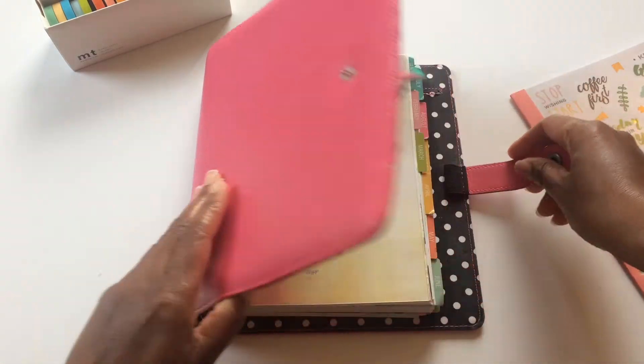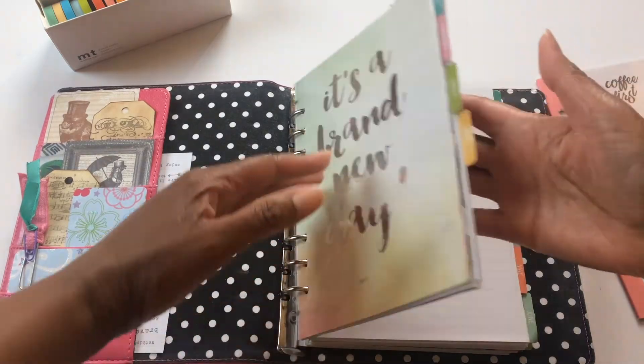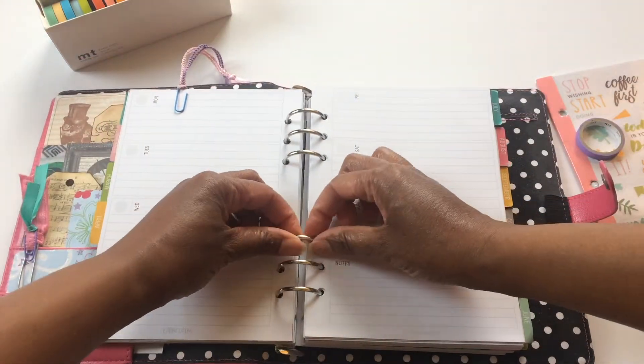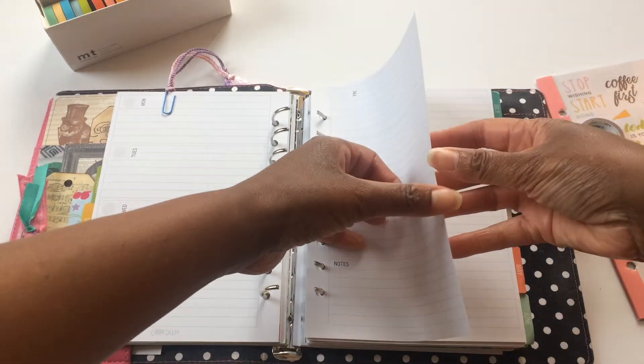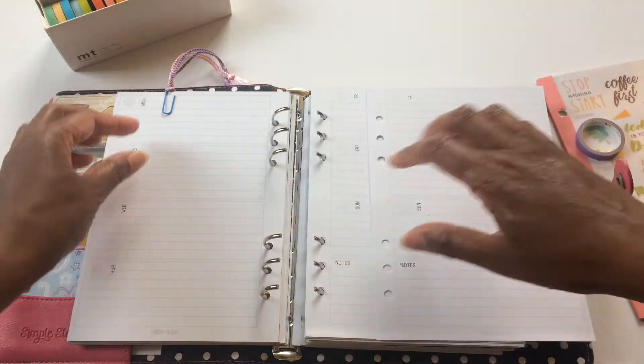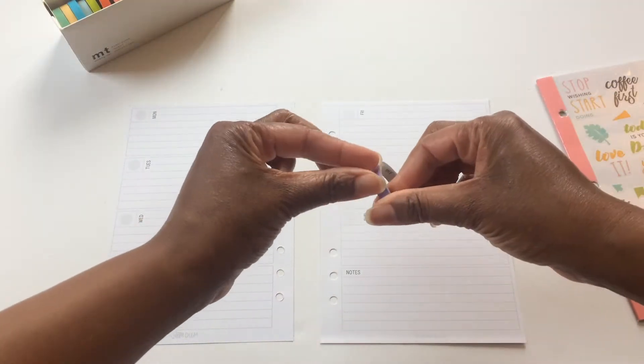Hi everyone, it's Melissa. Welcome back to my channel. Today I'm personalizing the week of April 10th through the 16th and I found another pack of stickers in the Target one spot, so I'm going to be using those as my embellishment.